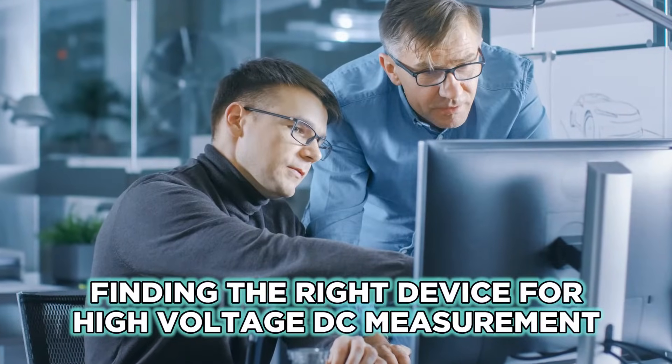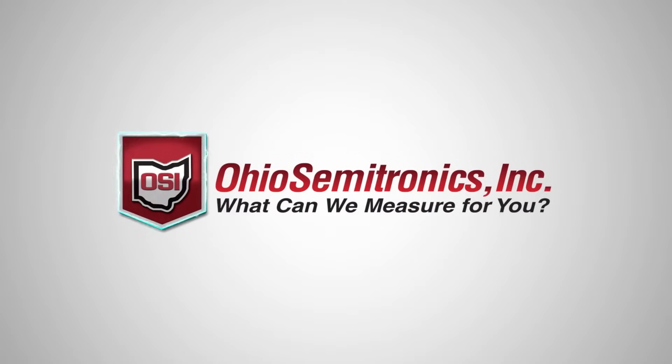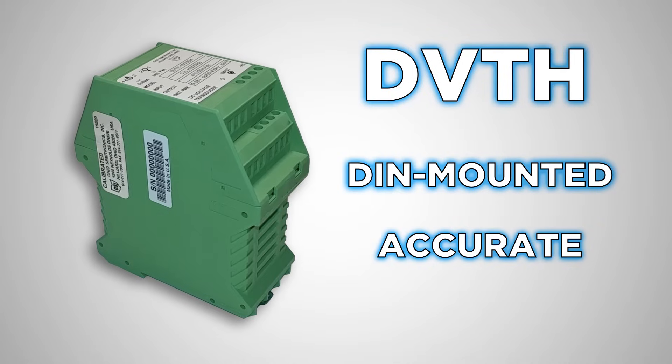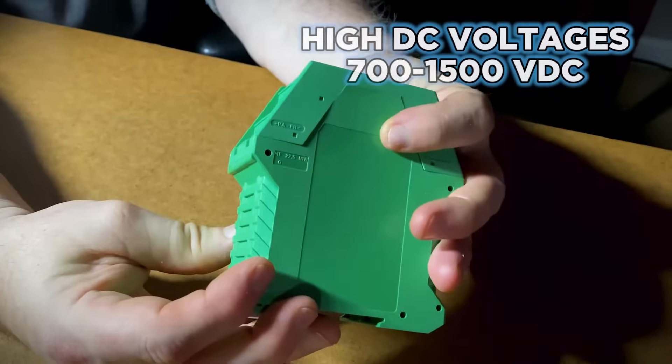We all know that it's hard to find the right device for high DC voltage measurements — but not anymore. This small DIN-mounted transducer from Ohio Semitronics, the DVTH, is an accurate, reliable way to measure high DC voltages.